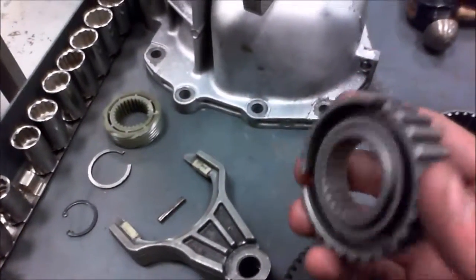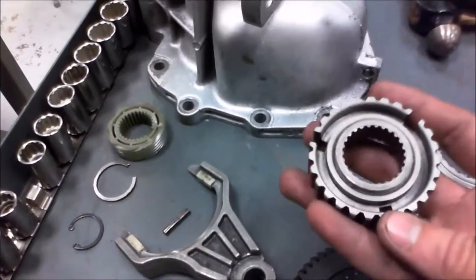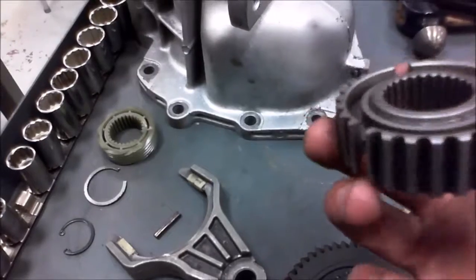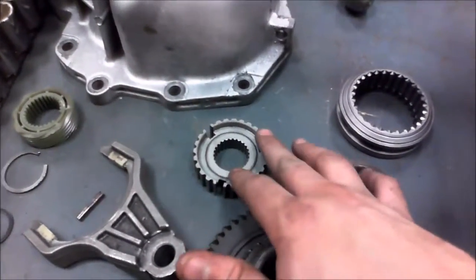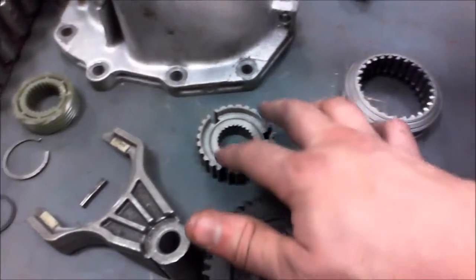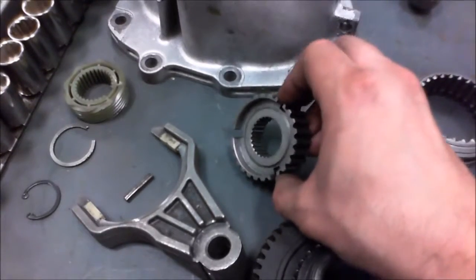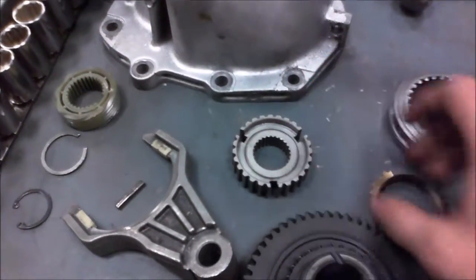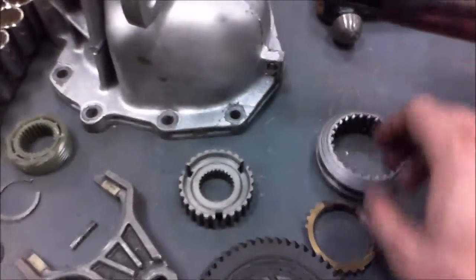And then you got your synchronizer hub here. This one doesn't seem to have it, so it would definitely have to be replaced. But there's a synchronizer sleeve that holds little things right here. What those will do is push up against the sleeve here and hold it in place when it's actually on the gear.